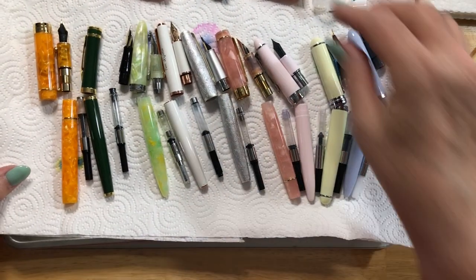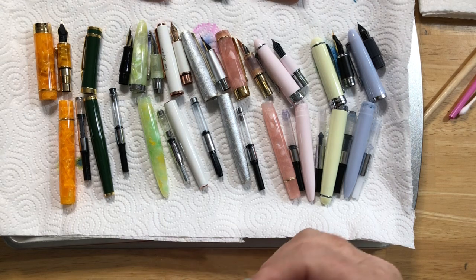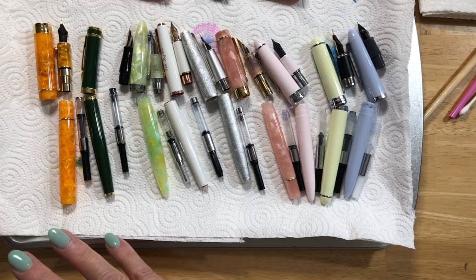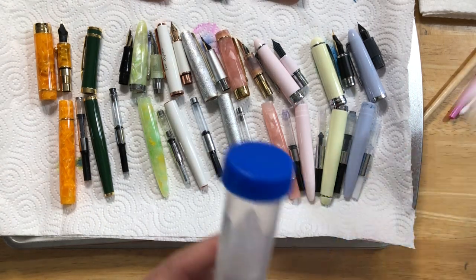So yesterday I cleaned all of my pens. Here are the ones I cleaned — all the ones I had ink in. I had all my fountain pens inked up. There are more pens besides these. But then I went on vacation for almost two weeks. I brought only two pens, and when I came back, after about a week, I checked my other fountain pens and almost all of them were dried up. So I did a really good washing.